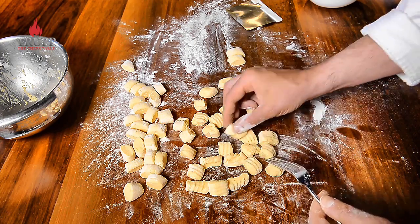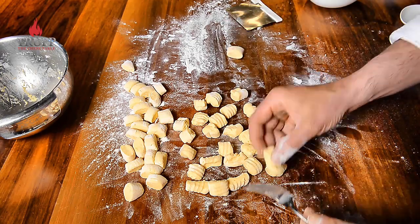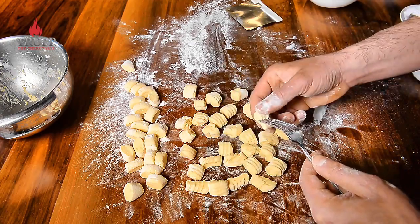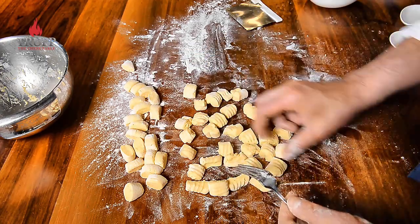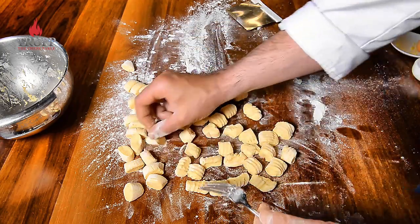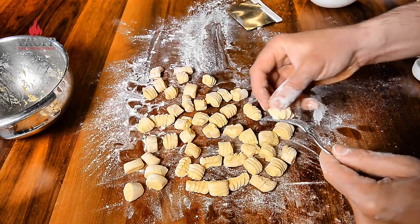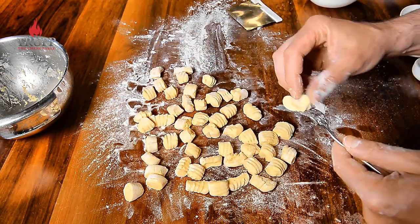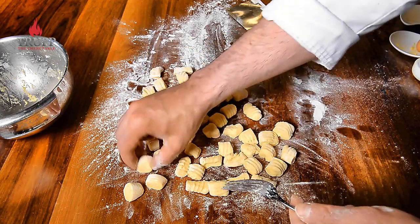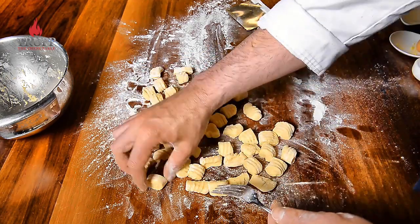Throughout history gnocchi have been a perfect peasant food because they were quite inexpensive and quite filling. Most commonly they are served with a light butter sauce flavored with sage, but gnocchi are super versatile and go with just about any sauce — a tomato or meat stew, pesto, or cheeses. You can learn all the different pasta sauces and gnocchi on my website.